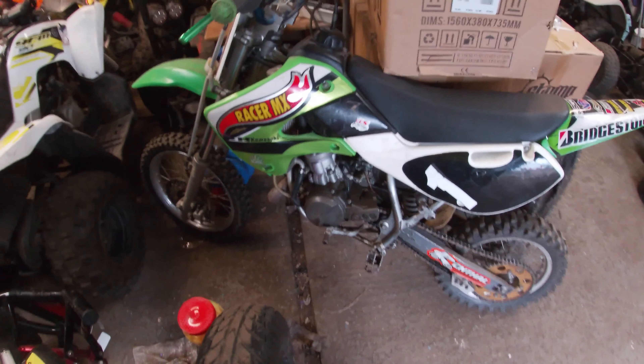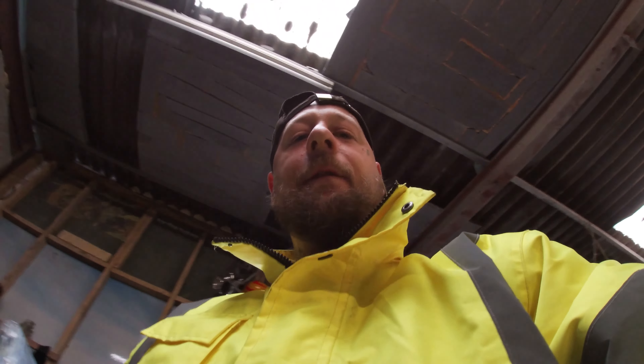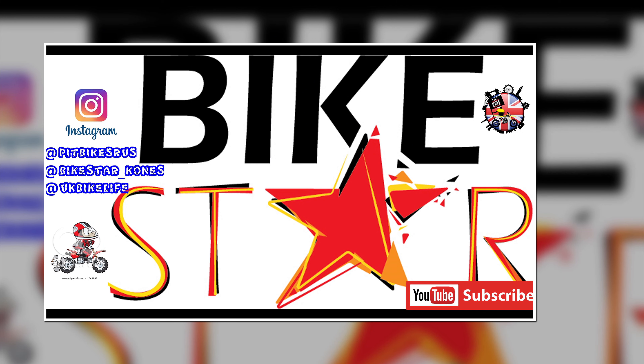Also this one coming in - I think it needs a top end skim and a piston. Lovely little KX65 there. A lot of these KX65s and KX60s are popping up right now. But yeah, I'll crack on with that one tomorrow. Hope you like it, hope everyone stays safe - have a blessed day, blessed week. Peace.